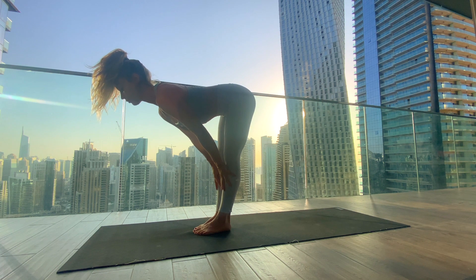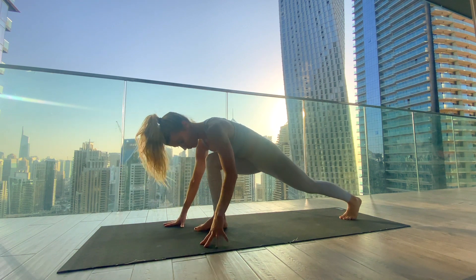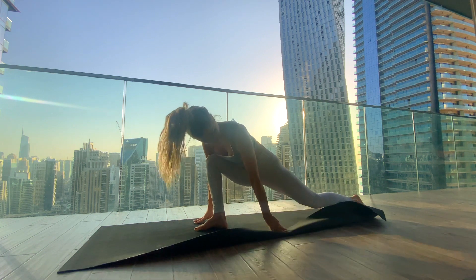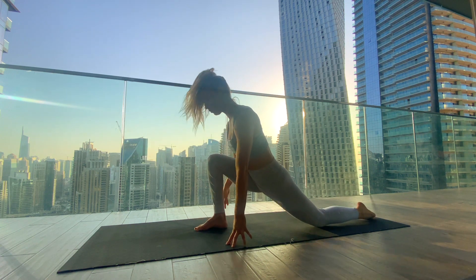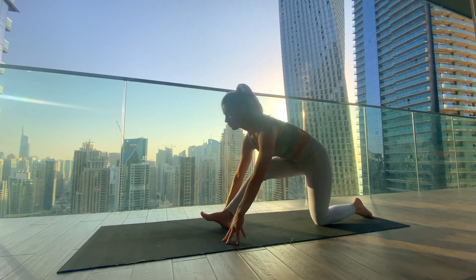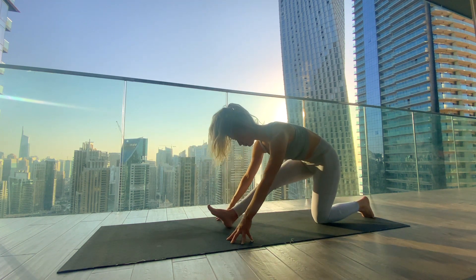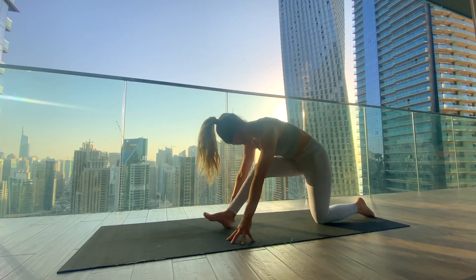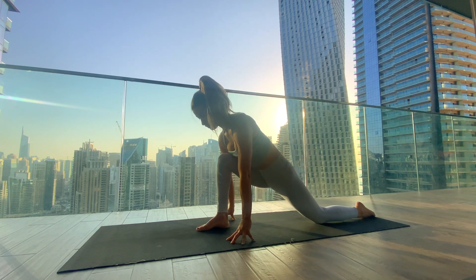Exhale folding forward, plant the palms, and step the left foot all the way back, lowering the left knee into the mat. Untuck your back toes — if you feel any pain in the left knee, you can double up your mat. Right ankle is underneath the right knee, fingertips framing the right foot. From here, start to shift forwards and backwards — moving from low lunge to half split, nice and easy. Feel into the right hamstring gently, keeping a bend in the knee when you move back.